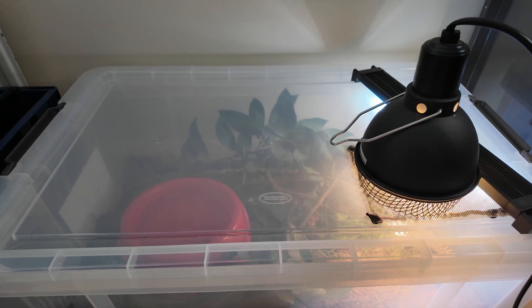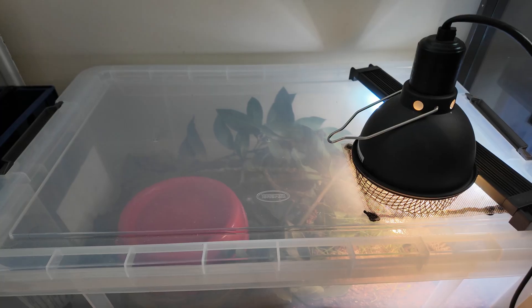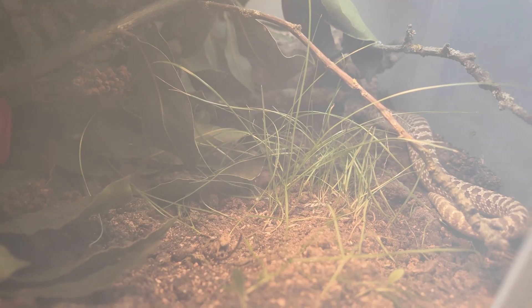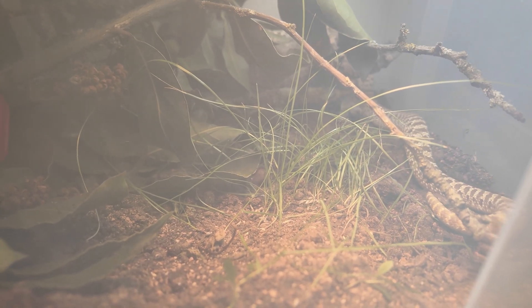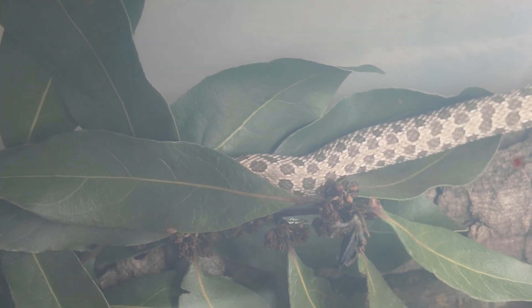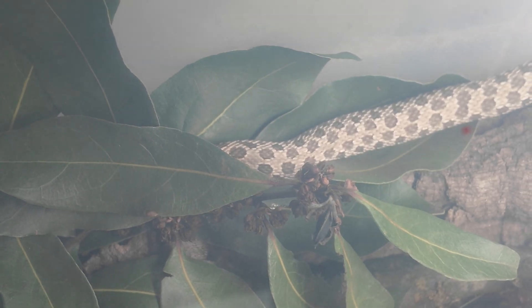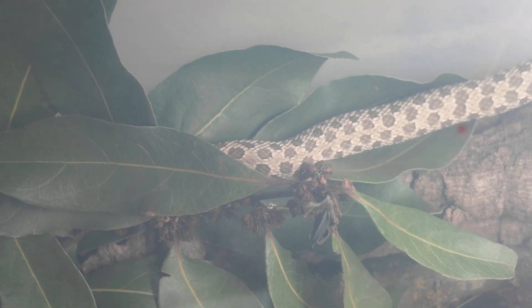This new hognose snake I got recently has snake mites. Luckily I kept it away from the other snakes while I kept an eye on it, but I did make the very strange decision to make this bioactive. I have a real easy fix to get rid of snake mites and not have to tear down an expensive bioactive and ruin my whole setup.